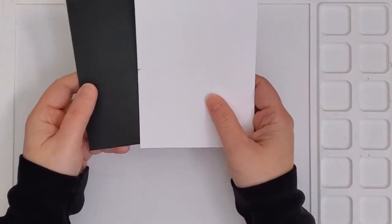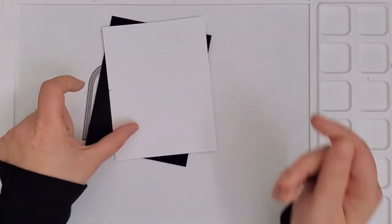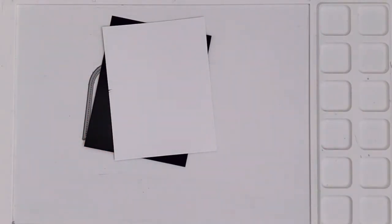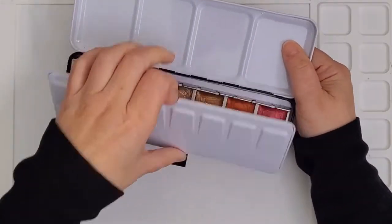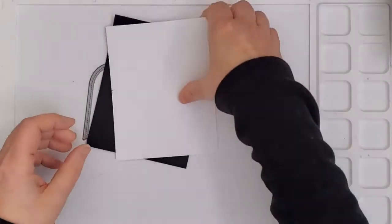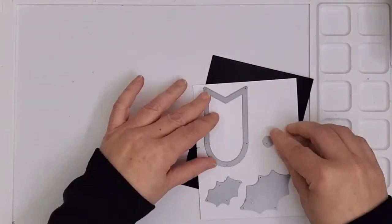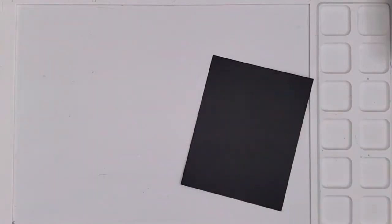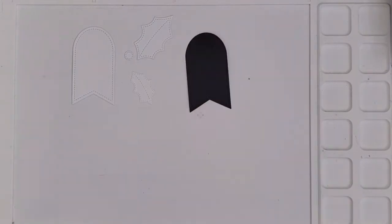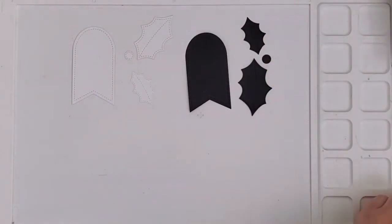I got out a panel of black watercolor paper as well as white. This is my first time using the black so I'm interested to see how it all goes. The first thing I did was cut out all the pieces with my Gemini Junior. I did consider painting the panels first and die cutting after, but I felt that cutting first would give me the option of putting down color exactly where I wanted it, to add shading if I decided to.